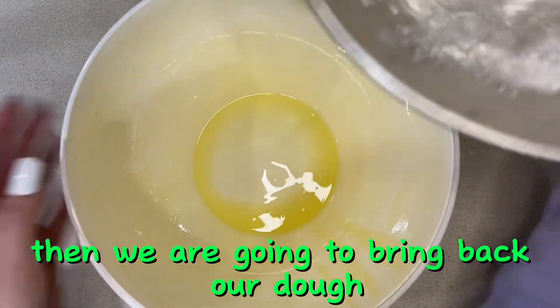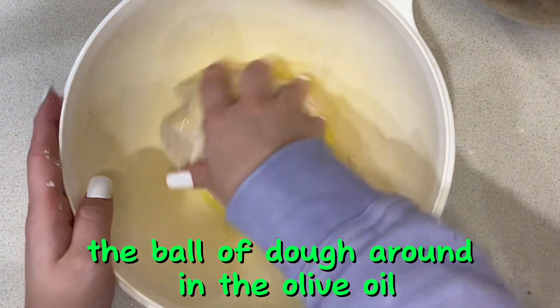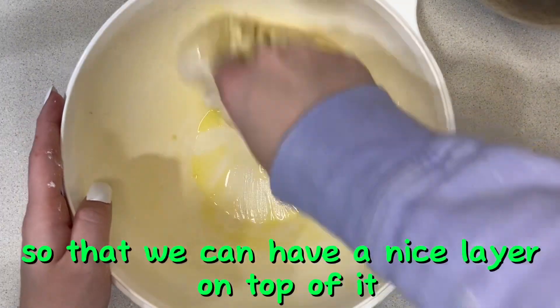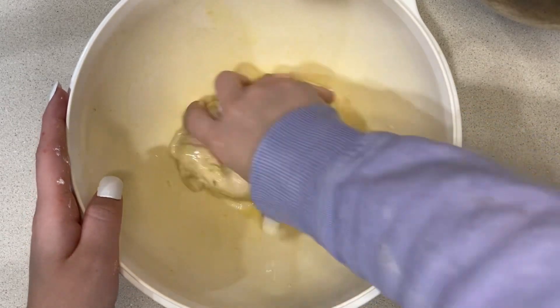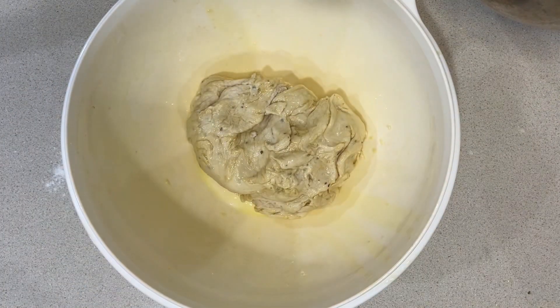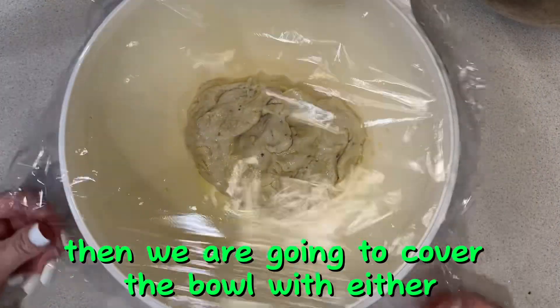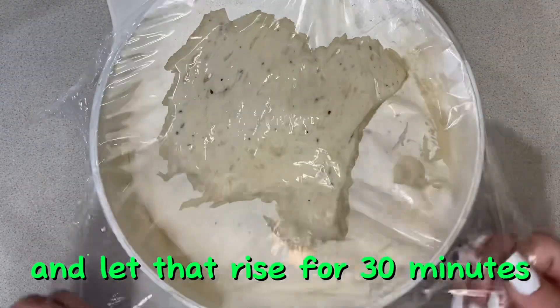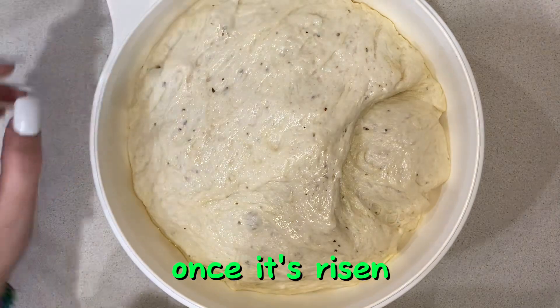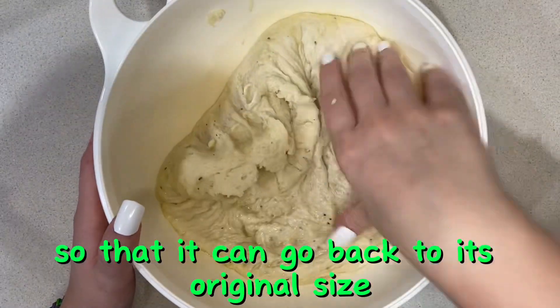Bring back your dough, place it in the bowl, and roll the ball of dough around in the olive oil so that it has a nice coating on top. Then cover the bowl with either plastic wrap or a clean towel and let that rise for 30 minutes. Once it's risen, punch it down so it goes back to its original size.